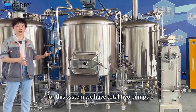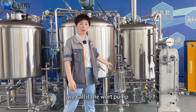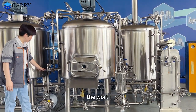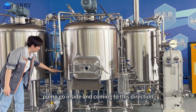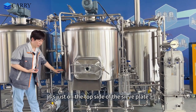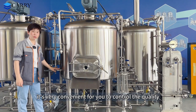For this system we have a total of two pumps. This one we call the mash pump, and we have another pump located over here — we call it the water pump. For the mashing to lautering process, we have the water pumped from this pump going inside and coming in this direction. This port is very important — it is requested by our customer. It sits on the top side of the sieve plate and permits water to enter the lauter tank without oxidation risk, which is very convenient for controlling quality.